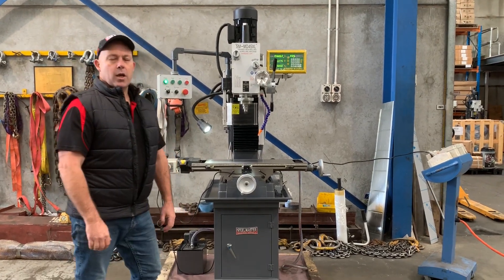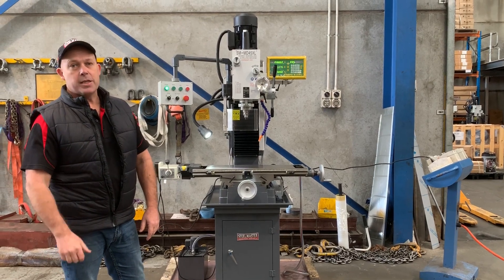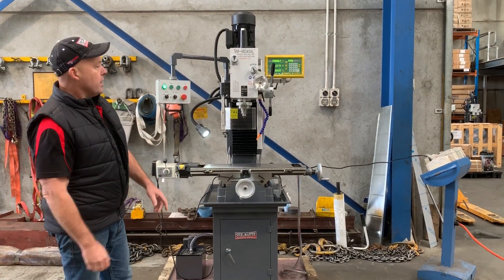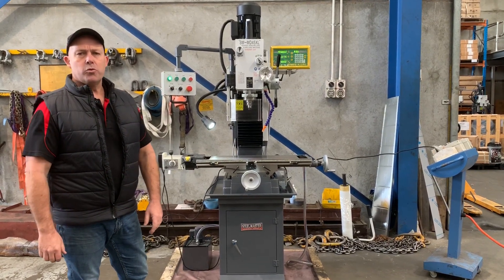Welcome to Asset Plate Machinery. Today we're going to overview our Stoolmaster Industrial SM MD45 XL DRO. This MD45 is an all-geared head mill drill and it's the largest of our mill drills that we offer.